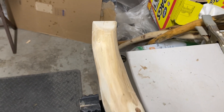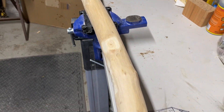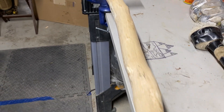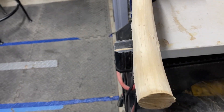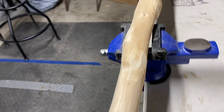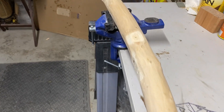Got the stick shaped up real nice, getting ready for the sanding process. There's a lot of work that has to be done — this stick is going to be for inventory. Trying to step up our inventory because we got some custom orders this month.